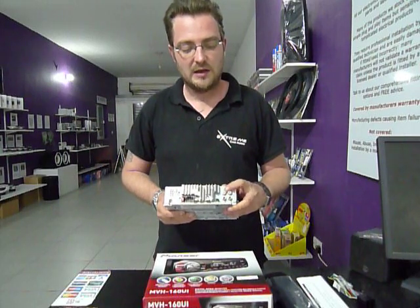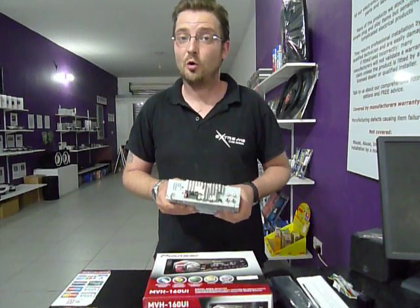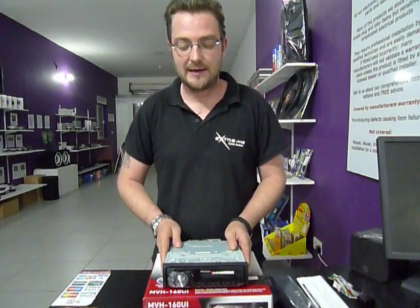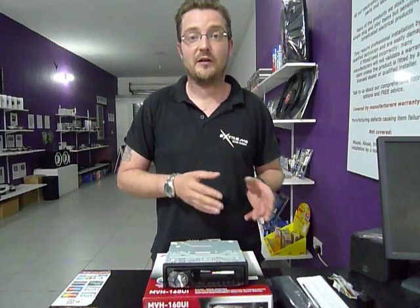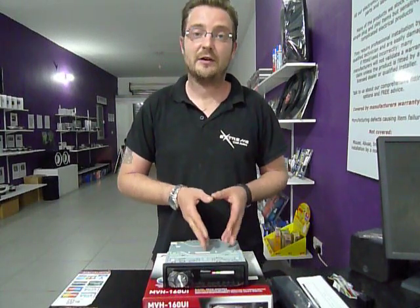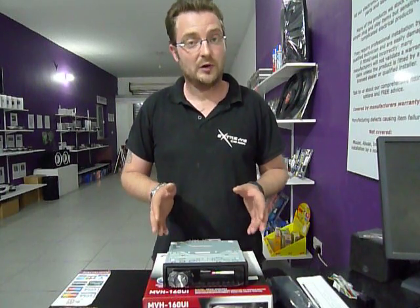In addition to that, on the rear it has two amplifier output connections, which an entry level unit wouldn't normally have. And they can do this because of the money they've saved by not having CD. So you can run a stereo amplifier with this for your speakers and a subwoofer amplifier and have direct sub control straight from the unit. Really, really good unit.